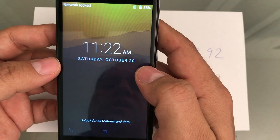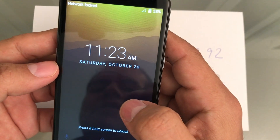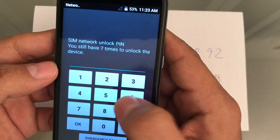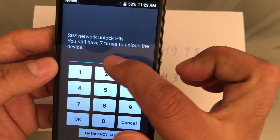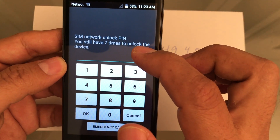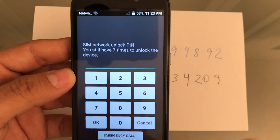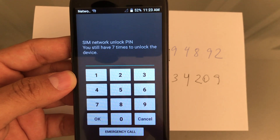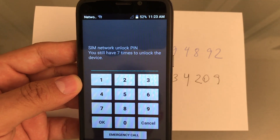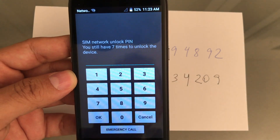As soon as I press the screen, you're going to see the unlock code menu. You can see that I only have seven times to unlock the device — I already burned three. If you have a Maven 3 and want an unlock code, make sure you still have attempts left to unlock the phone.